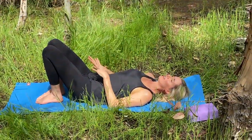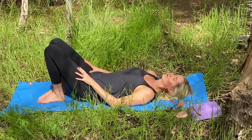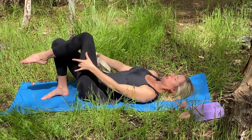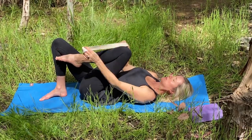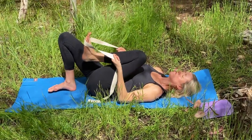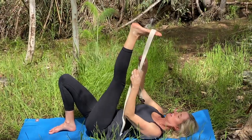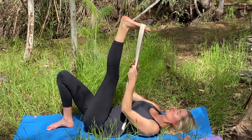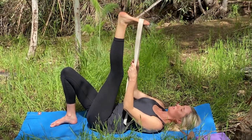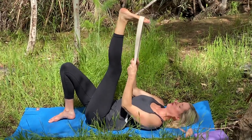Feel the sensations in your body and notice the difference between your two sides. And let's take that same stretch to the left. So left knee comes into your chest. Grab your prop and place it around the broadest part of your left foot. At the bottom, fill your chest. Deep breath in. On the exhale, slowly extend. Align so that your upper body feels level and even on your mat. Feel free to bend your left knee and actively flex your left foot — that way we feel the stretch in the calf as well as the hamstring.